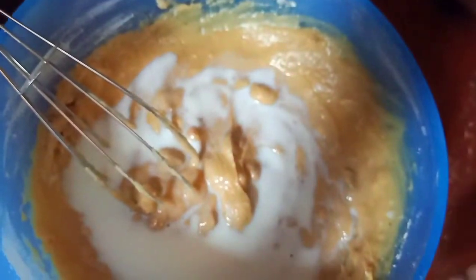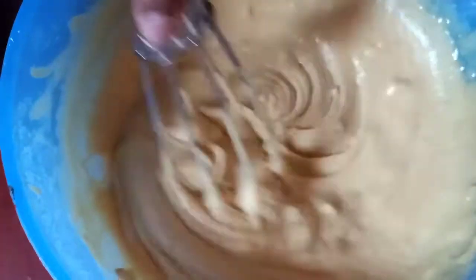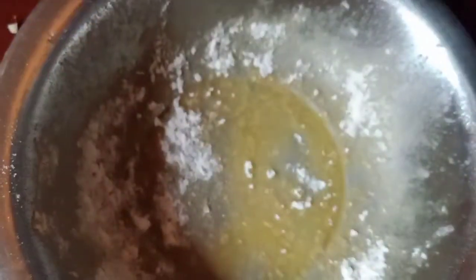Mix it with 3 cups of water. We will add the cake on the plate and put the cake on the plate. We will apply the cake batter to the plate.